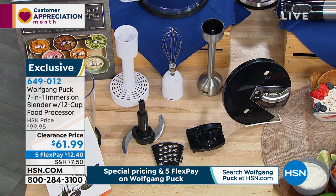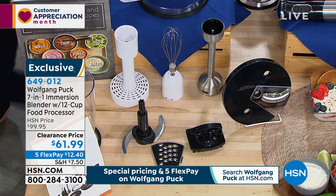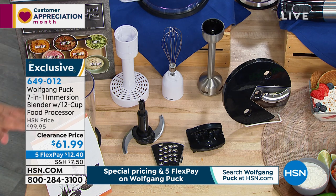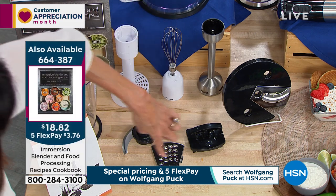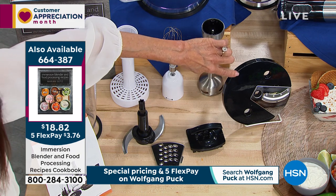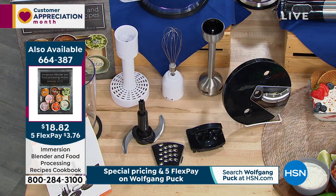We have a cookbook too — I think we have one of Marion's cookbooks to go along with this as well. We'll pop up the number on the cookbook for everyone. This at $12 is such a great value. And again, everything from the whisk, and you get all of the different discs.